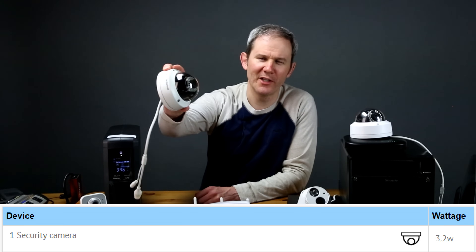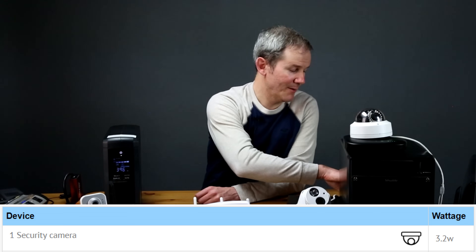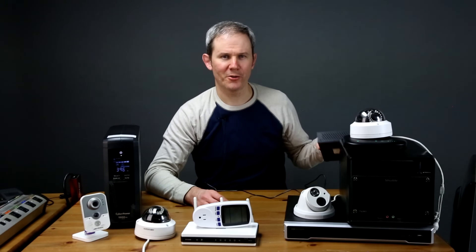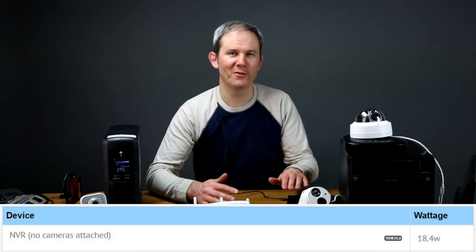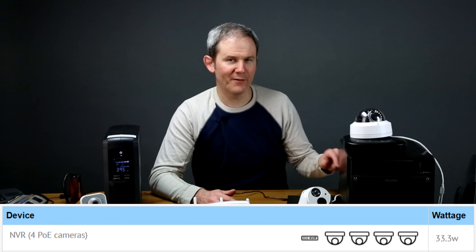First off, a standard security camera alone uses 3.2 watts of power, whether it's getting power from a power adapter, a network video recorder, or a PoE switch. The NVR, when not supplying power to cameras via the PoE ports on the back, uses 18.4 watts — and recording over LAN uses the same amount. With four cameras attached to the back of the NVR using PoE ports, the total power usage is 33.3 watts.